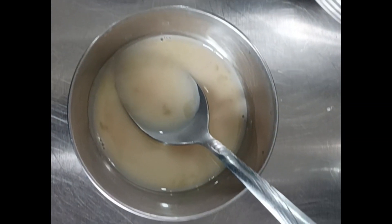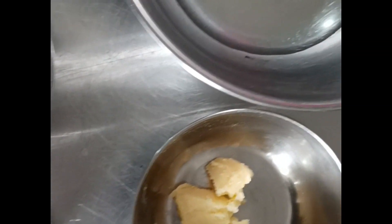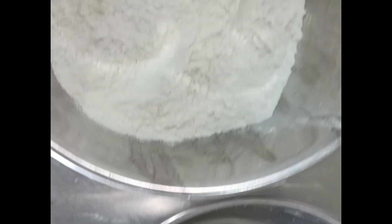For our dough, we need yeast, egg, flour, sugar, salt, butter, oil, and water.